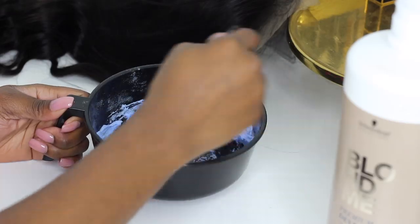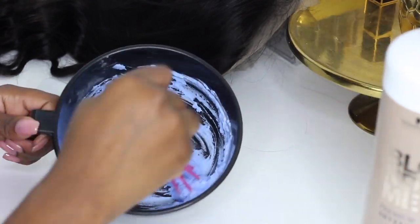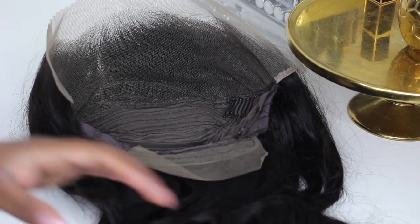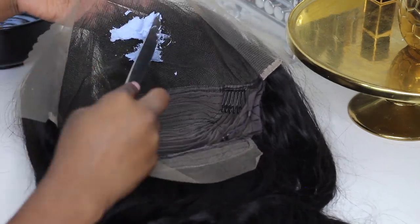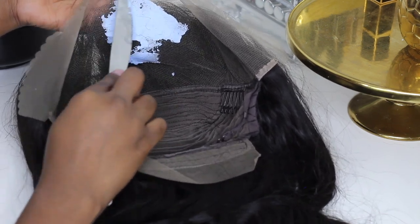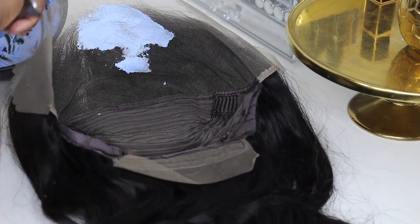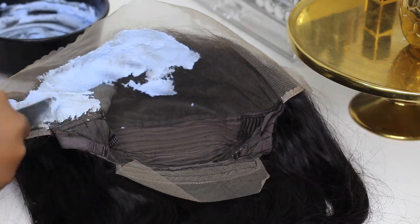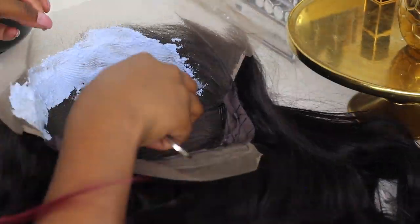I use a knife — yes, I use a butter knife to distribute the product onto my lace wig, like butter on your toast as you Americans would call it. I don't put a lot of pressure when I'm spreading this product on the lace front wig; I barely touch it.